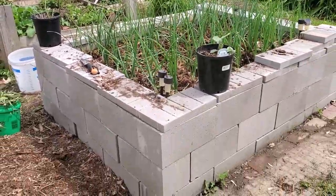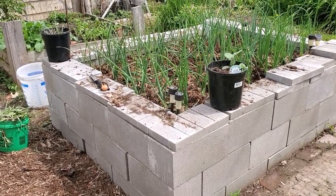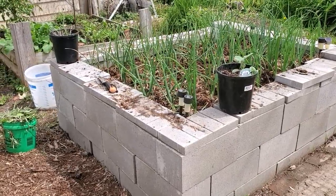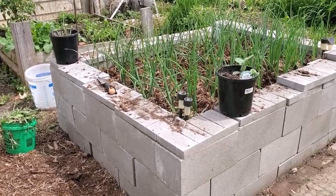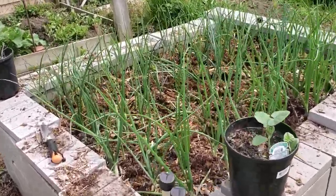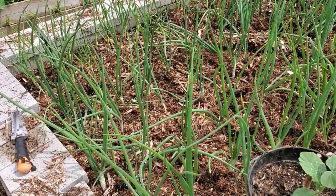This is my new raised bed that I made out of concrete blocks — that ended up being a trip to the doctor, thank God for Tramadol. Right now what we have in here is onions and garlic, and they are doing lovely.